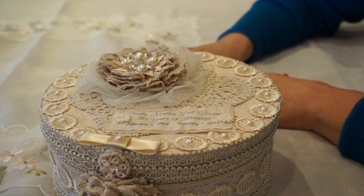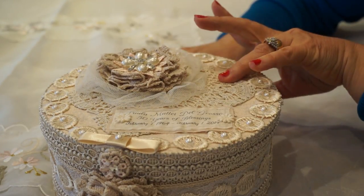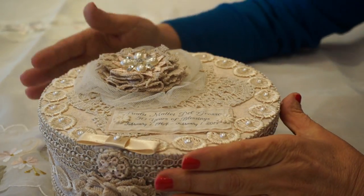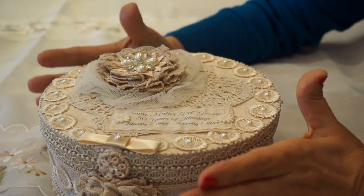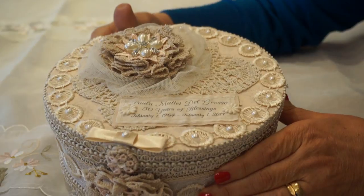What I did was I took a plain box — actually got it at the dollar store — a paper mache box, and I cut it down to size because I wanted it to have a custom fit for the contents. So I embellished the box with lots of goodies and trims, as you can see.